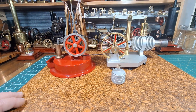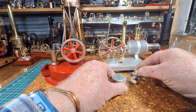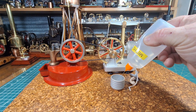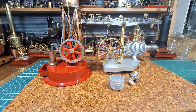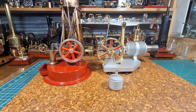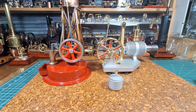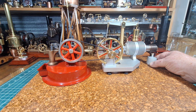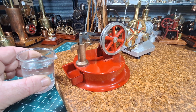I've never run it — at least I don't think I've ever run these two together. So we'll put some metho in the burner. We call it metho in Australia; I know other people call it meths. Put a few drops on the wick, wipe that up, put that under the Stirling, and we'll fill this up with water.